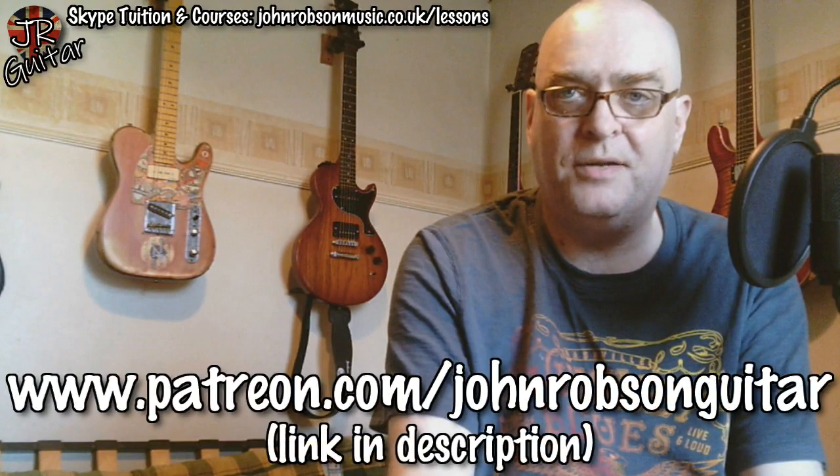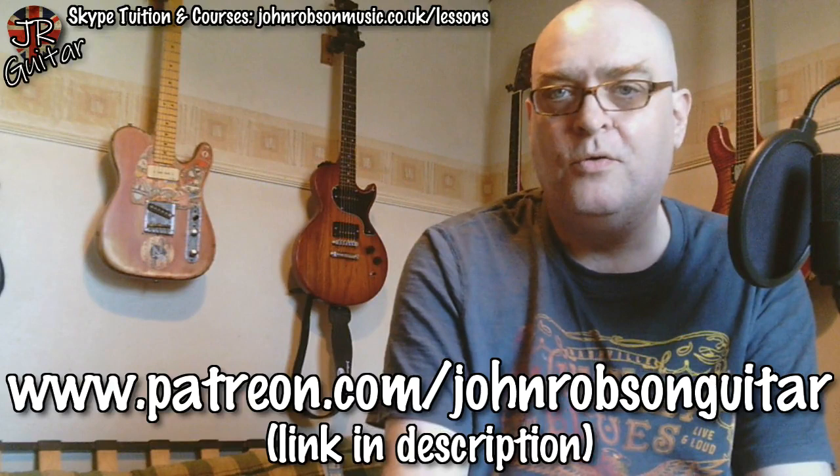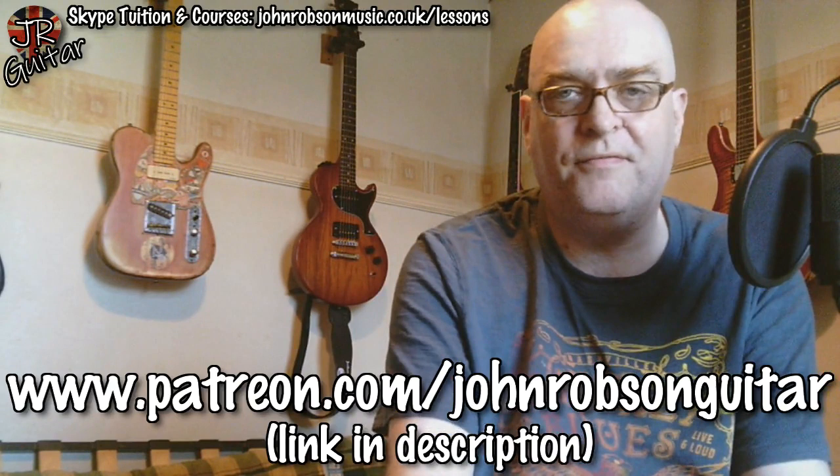For my wonderful Patreon supporters, there is a full tab of that solo up on Patreon by the time this video hits YouTube, along with the explanation, demonstration, and a jam track as well. You get the tab in both PDF and Guitar Pro formats — whichever floats your boat — for only three dollars a month, and you get all of these tabs from the YouTube videos I put up.